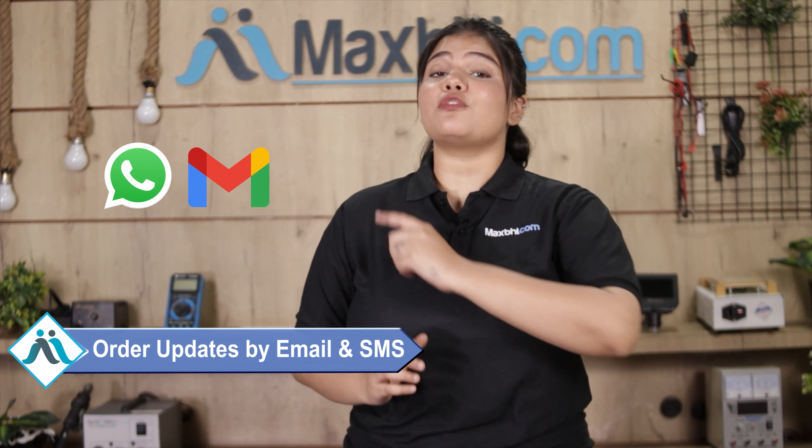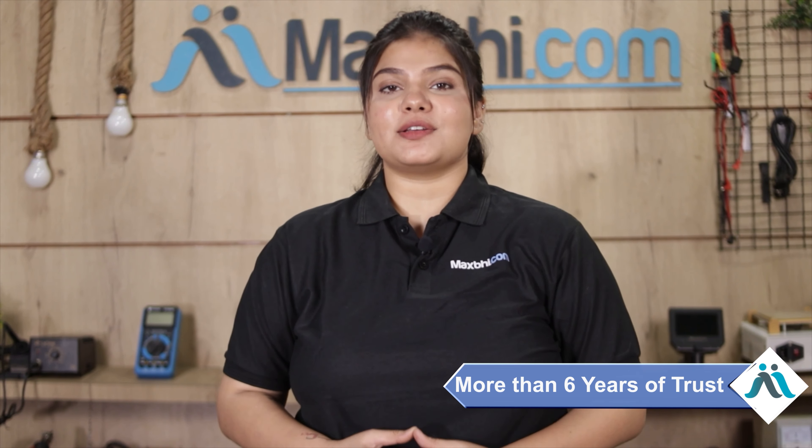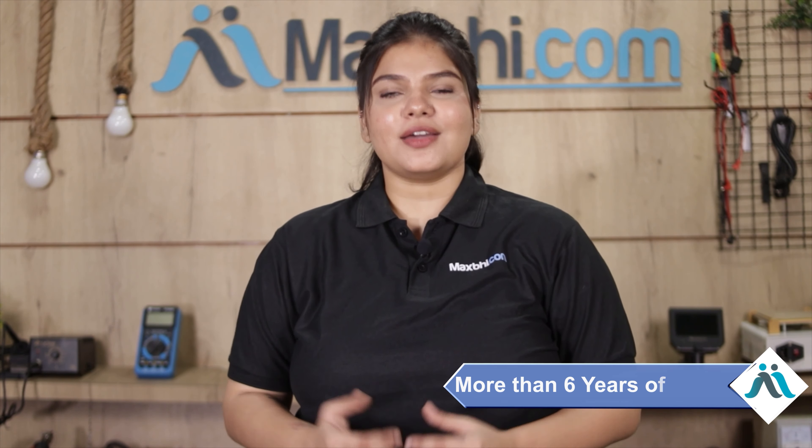Your order update will be sent to your email and phone. Maxp.com, in the past 6 years, has served thousands of happy customers with phone parts delivered, and the number is increasing daily.